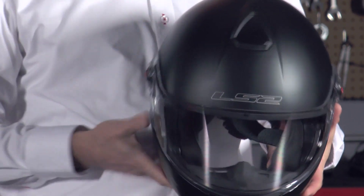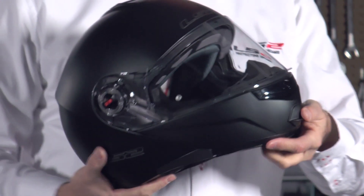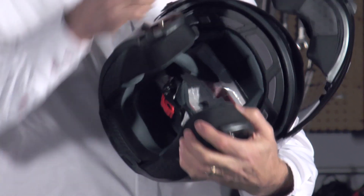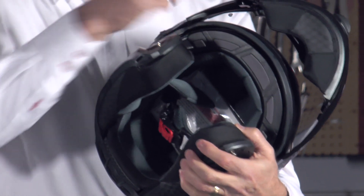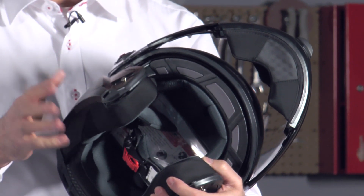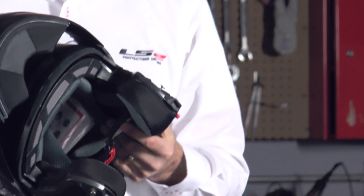That allows air to flow through the helmet to keep the rider cool. On the inside, you'll notice that there's a metal pin and a full metal clasp mechanism. It's a very solid mechanism — it's going to stay closed when it needs to. It's fully DOT and ECE approved.